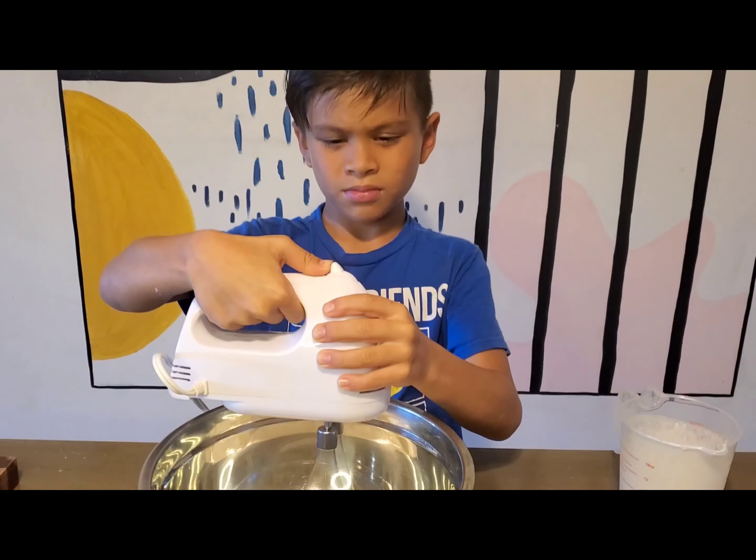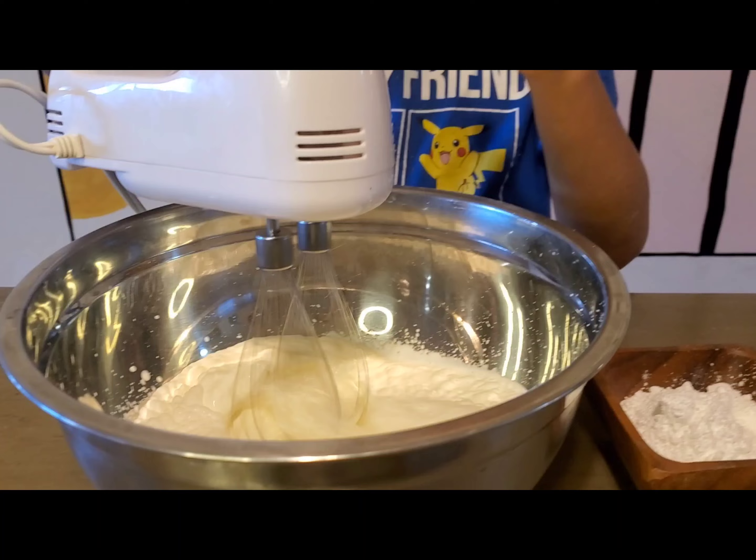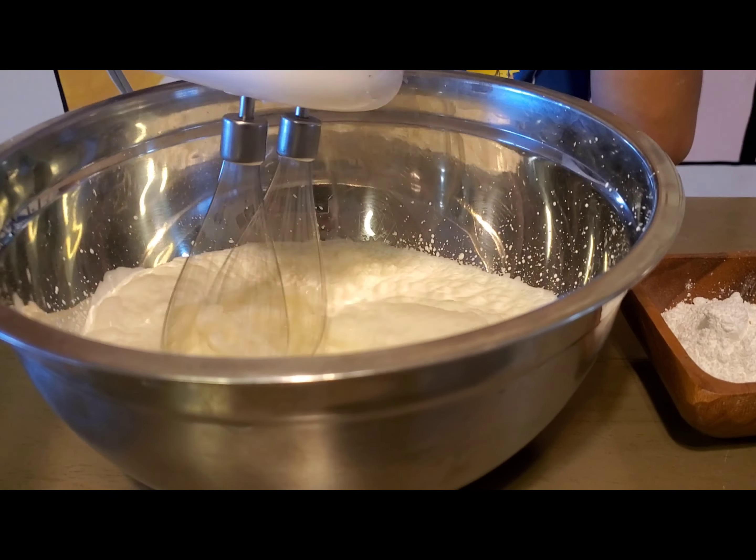Now this is the tricky part. You never want to over mix. You want to make it real quick, not butter.